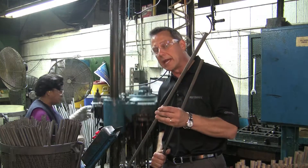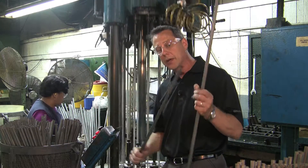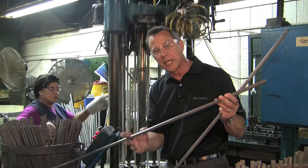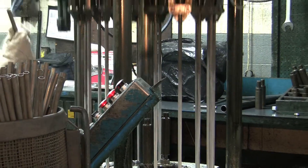We're going to take the blank that we just drew in the last operation and cut to this blank form. We're going to stick it in this machine and it's going to go around and progressively put a step in each location at the diameter that the designer wanted, to give the flex and performance that the golfer really wants.